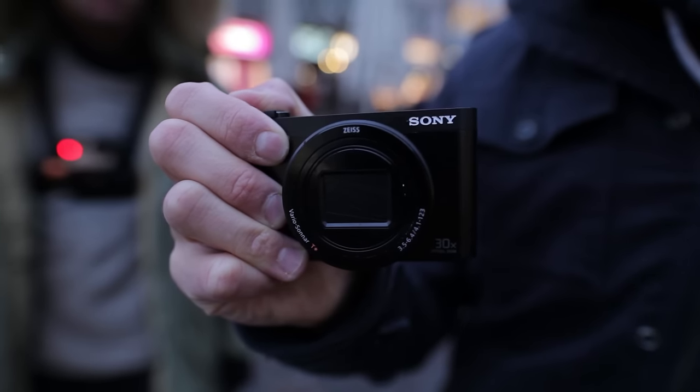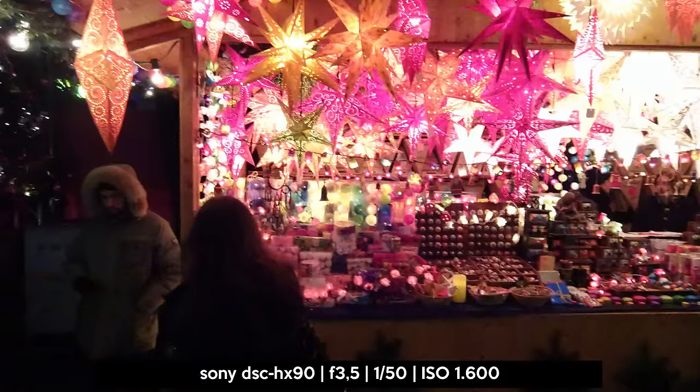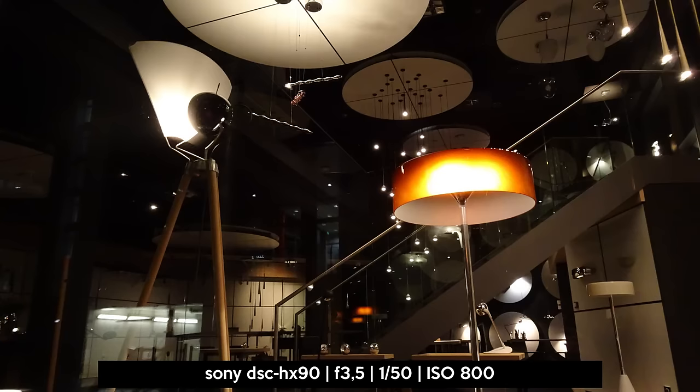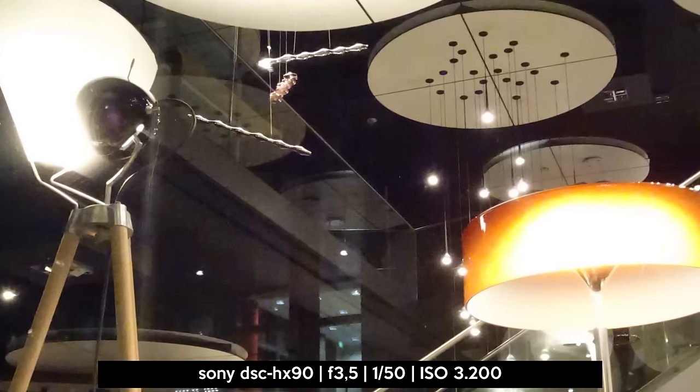This camera is equipped with a 1/2.3-inch CMOS sensor with a resolution of 18.2 megapixels. Unfortunately, the widest aperture is f/3.5, so it's not the lens to use in low light conditions.